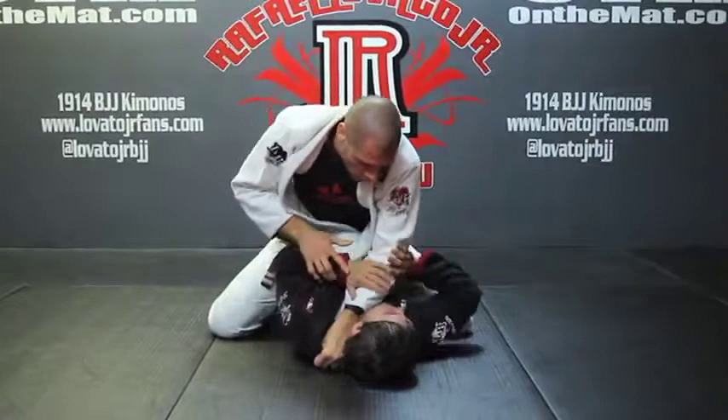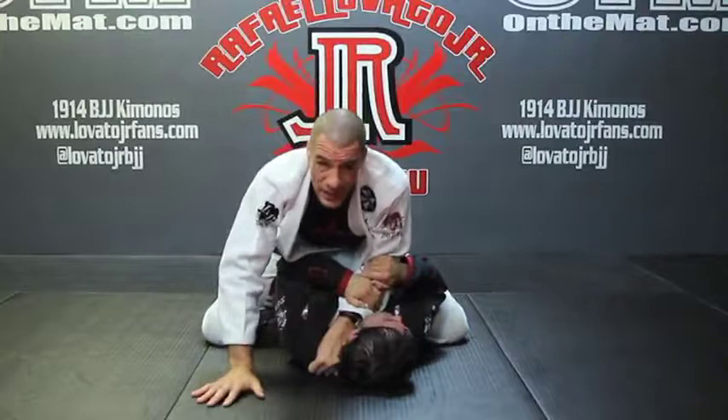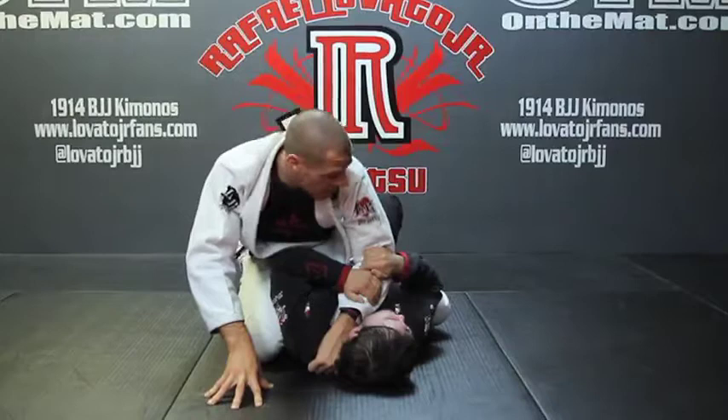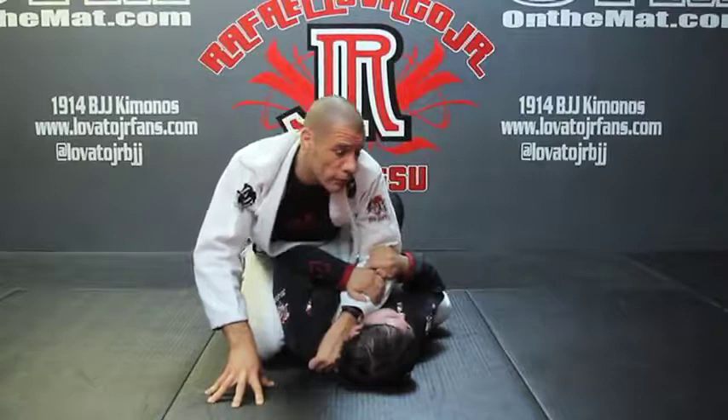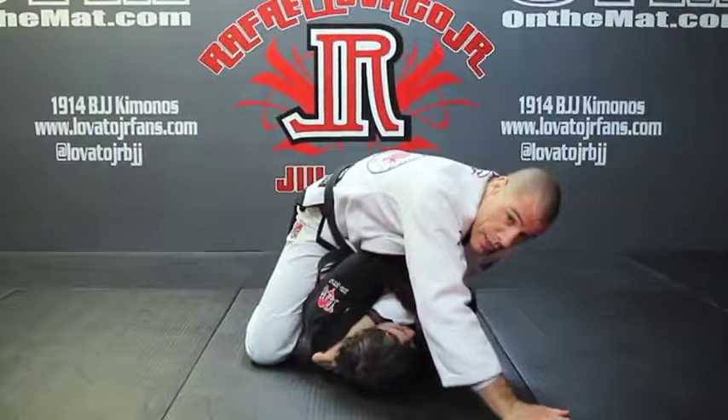From here, most people are going to want to bridge you over — this is a very common defense to the X-choke when you have the one arm in. So I'm going to slightly adjust my weight, bringing about 70% of my weight onto my right side, and maybe only 25 to 30% on my left side. I'm ready for him to try to bridge me over. Most of the time he's going to try, so as he tries I might have to post my hand just to be safe.